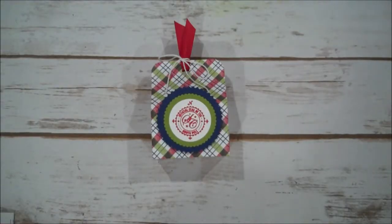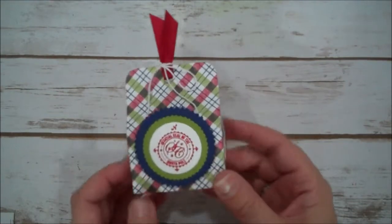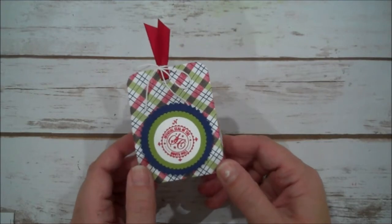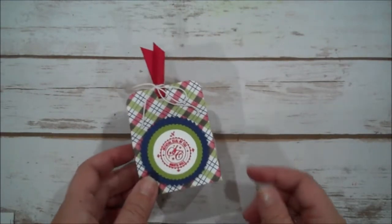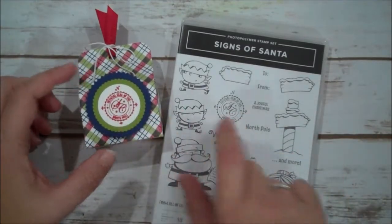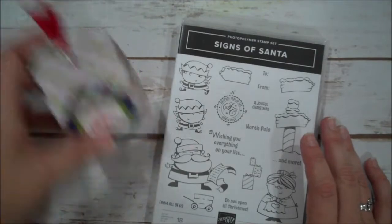Hi everyone, this is Shannon from the Irish Scrapper. Today we're going to make this cute little favor that you can use for an upcoming holiday. I did a Christmas one and we're going to change our front on today's project. I thought this would also be a nice place mat holder for Thanksgiving. It's a pretty simple cute little box using the stamp set Signs of Santa — I'm using the Official Seal of the North Pole on this one — and you can fill it with a nice little goody. We'll do one of the little elves on today's project, so let's jump in.